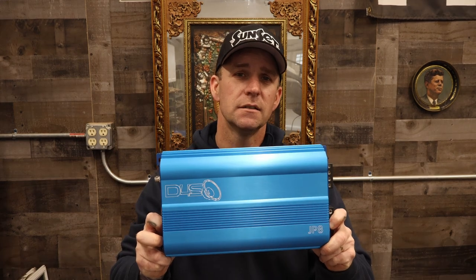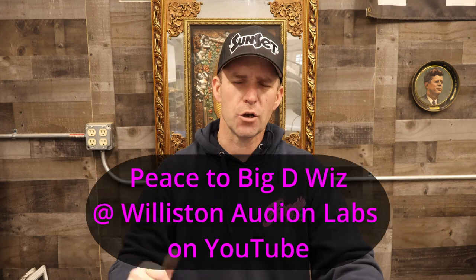Now for the subs, my man Rick Rockefeller donated an old Kicker amp. I really needed more power so I picked up a Down for Sound JP 8. This little monster puts out 800 watts RMS, but in reality this little bastard put out 1200 watts on Big D with his amp dyno. Which is a lot — a lot more than I need. So that Kicker amp is out of here!